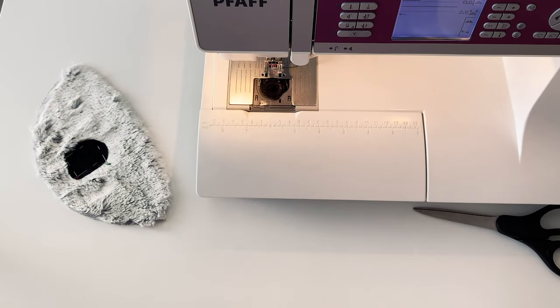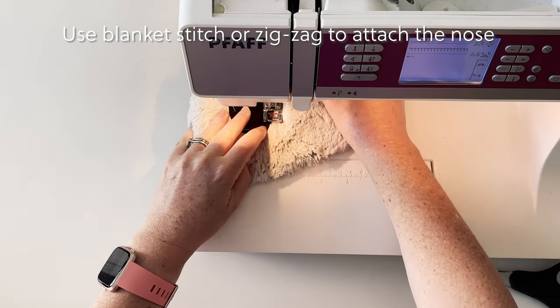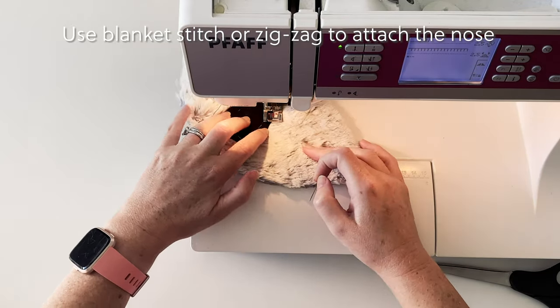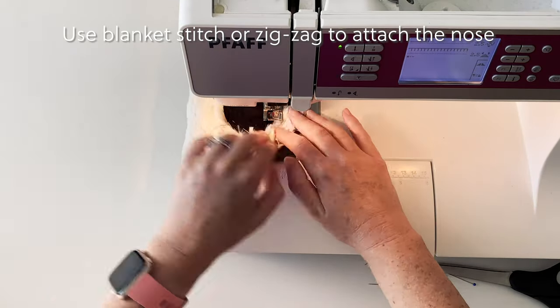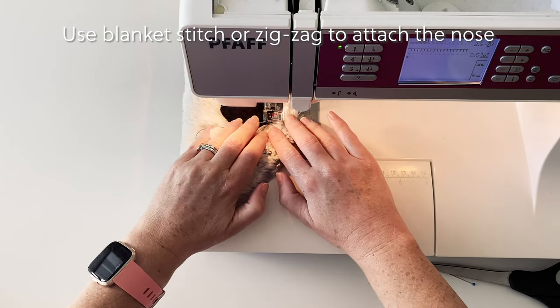Now it's time to firmly attach the nose. We do this with either blanket stitch or zigzag on the sewing machine. In either case it will need to be a small stitch that you do along the edge of the black material. You need to make sure that you stitch the entire edge of the black nose material onto the face, going nice and slow and turning as required to go around the curve of the nose.